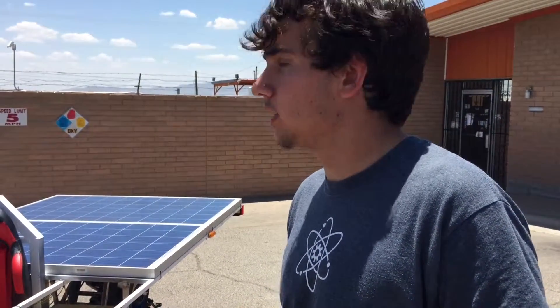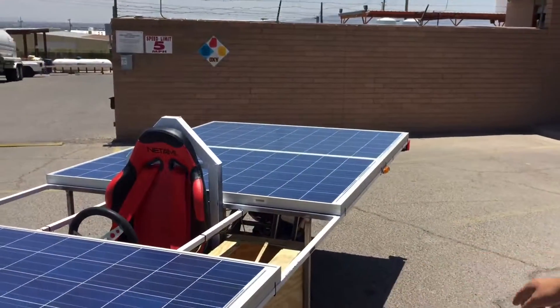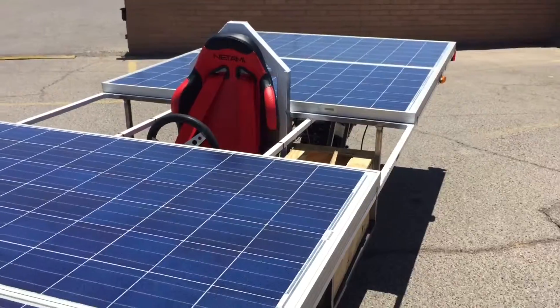I'm Johnny Brown from Harmony Science Academy, and we are a group composed of five individuals as of now, and our name is Solar Technology and Research. This is our solar car. As you see on top, we have four 240-watt solar panels.